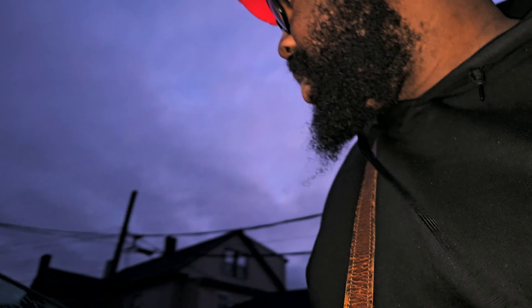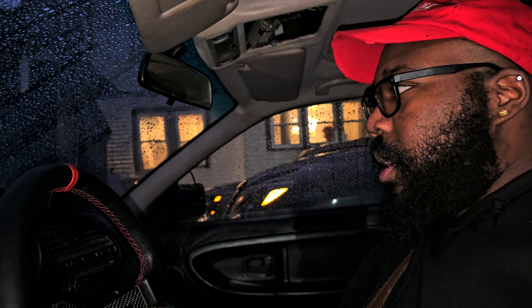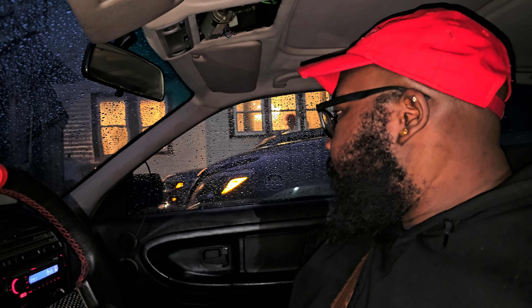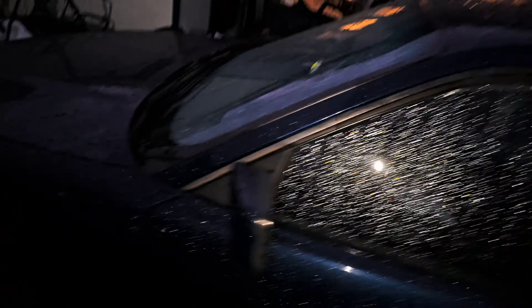We're gonna start the E36 because it's been a long time, so hopefully it just starts and doesn't give me any issues. There we go — nice. Sorry it's so zoomed in but it's dark and this is the only way we can use the flash. Cold start of the LS swap E36, hopefully.